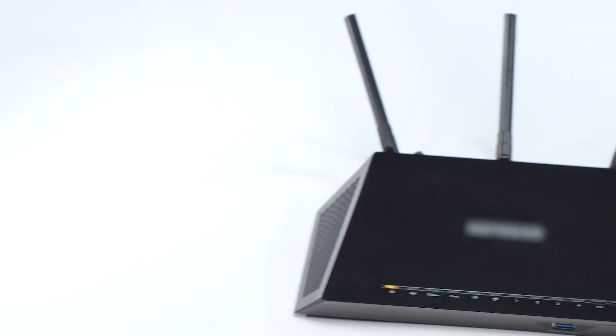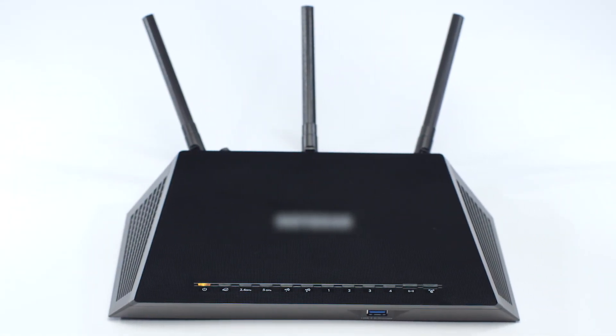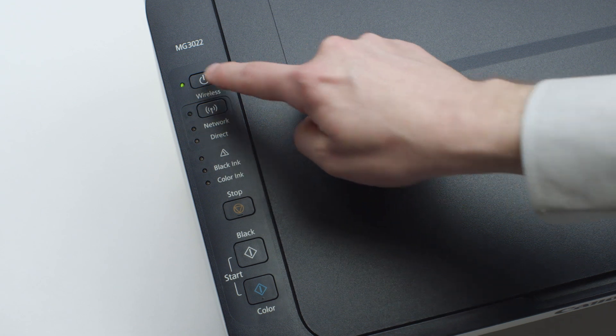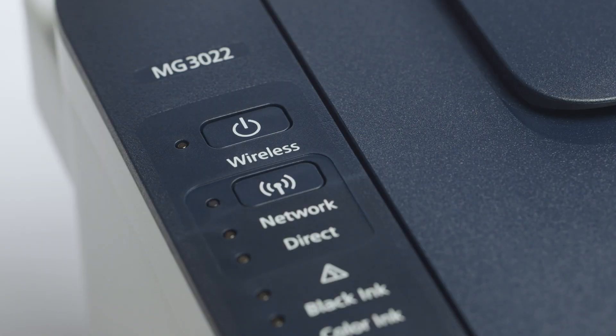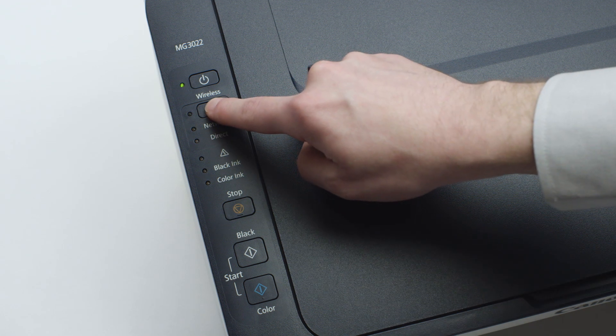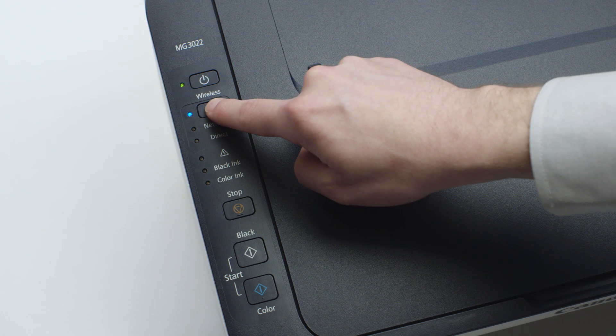Before connecting your printer to the network, confirm that your wireless router is available and properly set up. Also, verify that your computer is connected to the network. Next, make sure your printer is plugged in and turned on — the green light next to the power button will be lit when the printer is on. Now, check if the blue Wi-Fi light on your printer is blinking. If the light is steady or off, press and hold the Wi-Fi button until the light begins to flash.